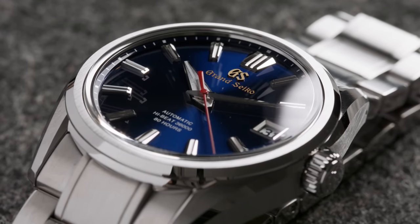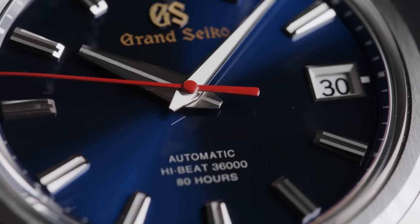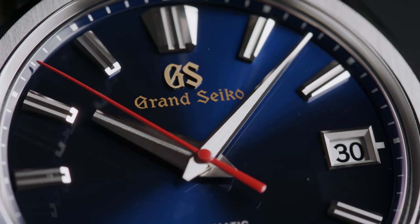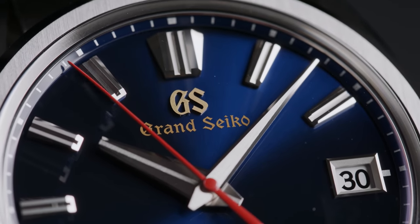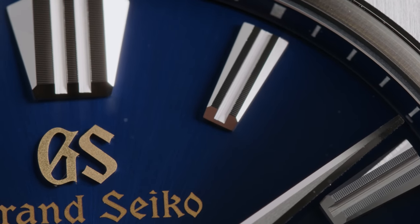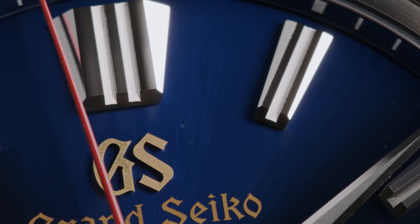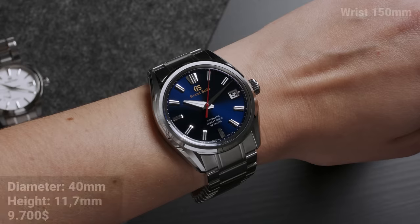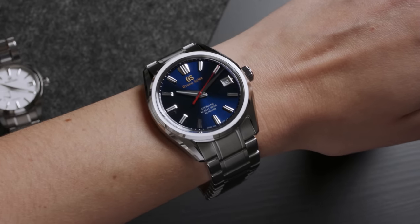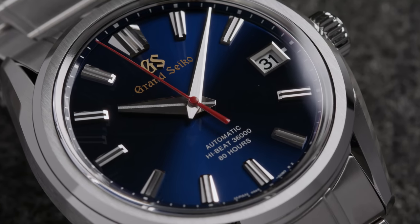The name already gives it away, as this watch celebrates the 60th anniversary of Grand Seiko itself — the first ever Grand Seiko was released in 1960. The watchmakers at Seiko wanted to create the very best watch of which they were capable, and so they named their creation Grand Seiko to symbolize the achievement, and that's where the entire line started. Since the 1960s, Grand Seiko has proved time and time again that they are not the ones who would ever rest on their laurels.